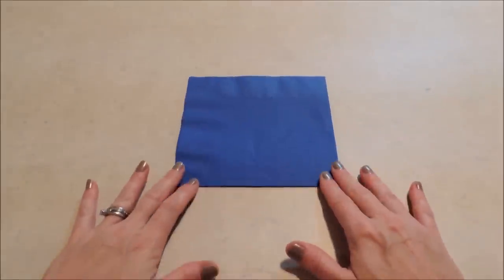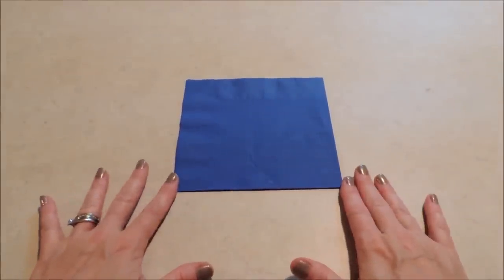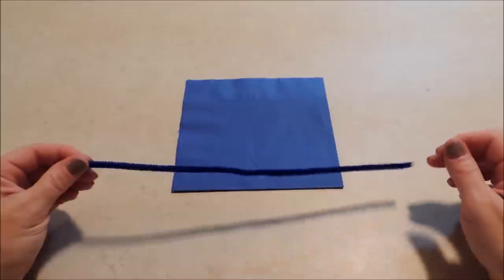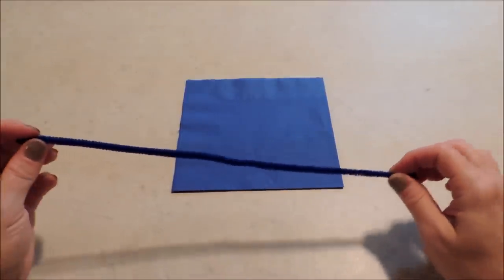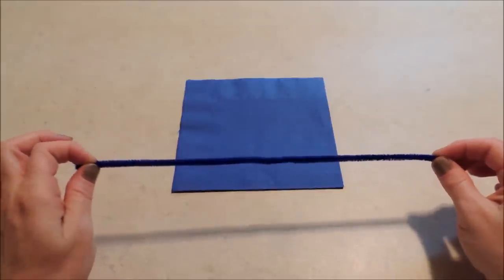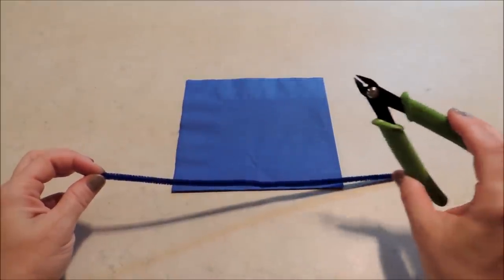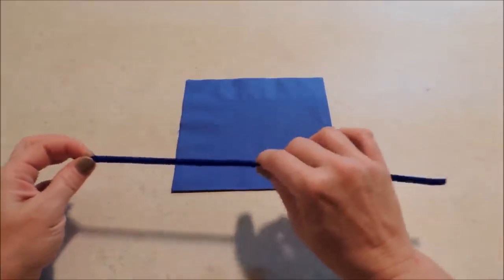For our bow tie we're going to need one napkin in the color of your choice — I've chosen blue. And you're going to need one pipe cleaner in a matching color. We're going to be using that for a napkin ring. Actually we're going to cut it in half, so you could get two napkin rings. And we're just going to need some wire cutters to cut that — even scissors would probably be okay. And then we're ready to get started.